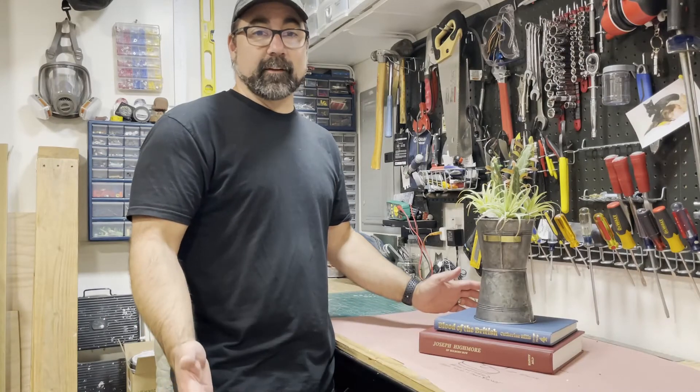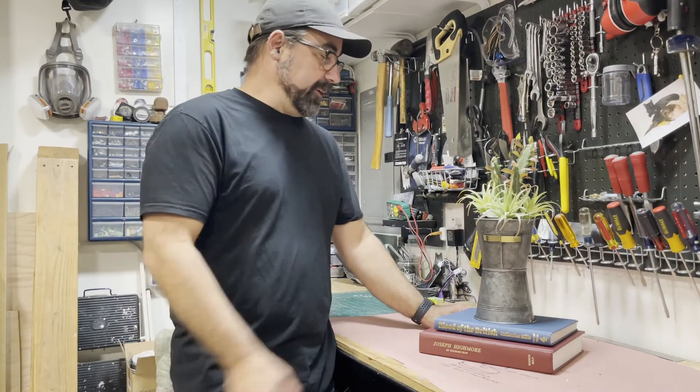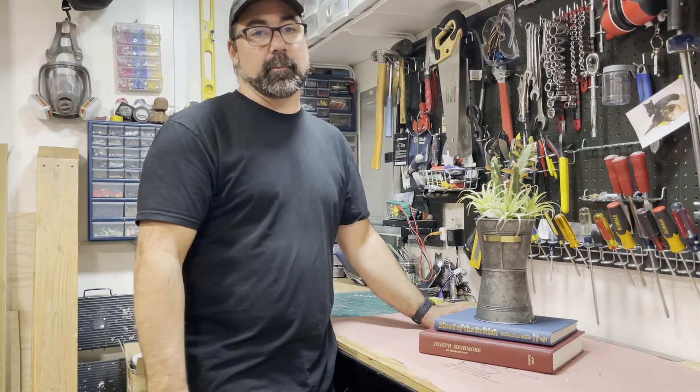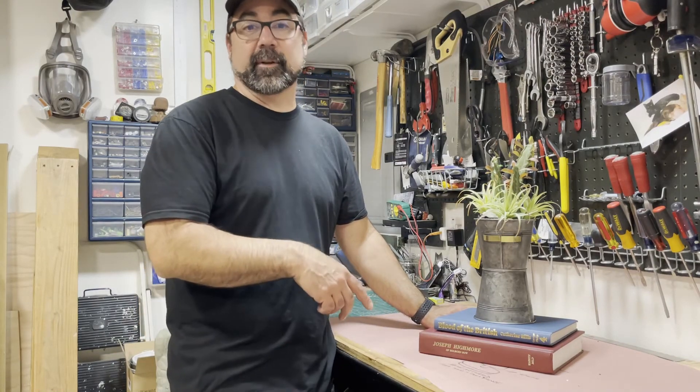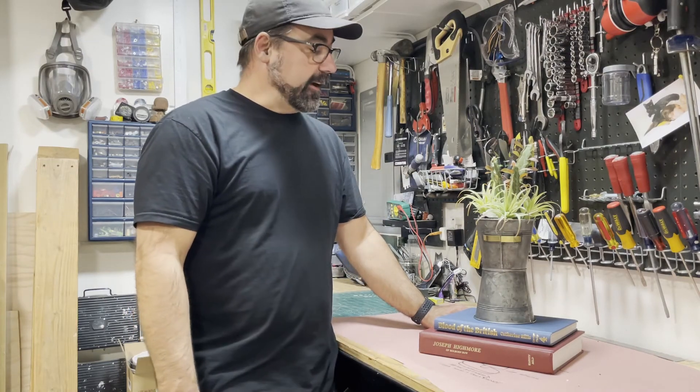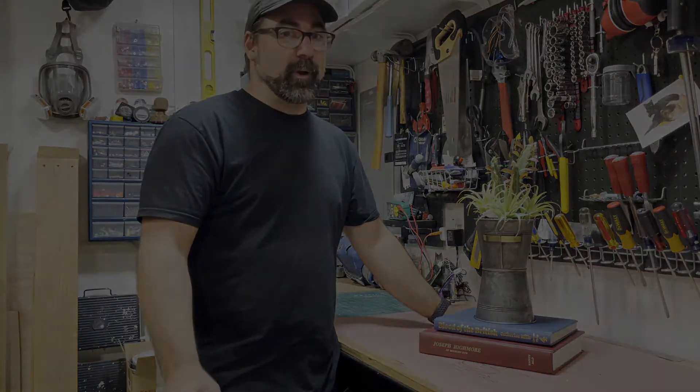Hopefully that explained everything going on with this project and what's happening with the whole plant pot. Ultimately, I wanted to experiment with Arduino — doing an animation sequence with servos and triggering with a sensor. Hope you enjoyed that, thanks for watching.